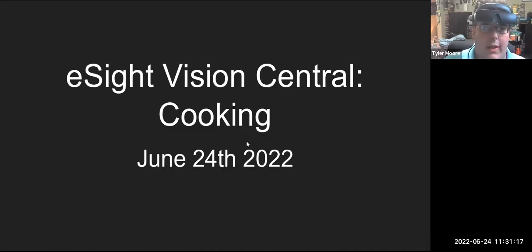Hello, everyone. Welcome to the eSight Vision Central on cooking today, June 24, 2022. We'll just wait a few minutes here to get everyone into the room. Welcome and thank you for joining. We should have a fun webinar today. We have a variety of cooking techniques and topics that we're going to cover, and we're going to have a Q&A at the end.